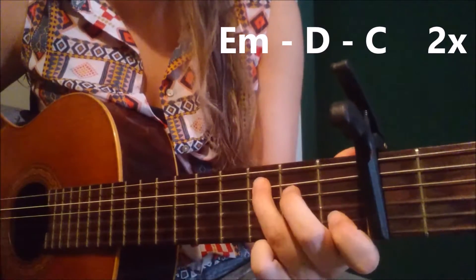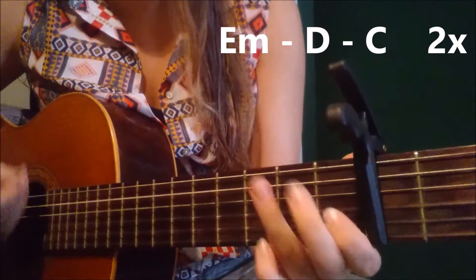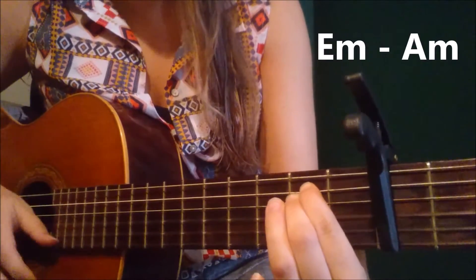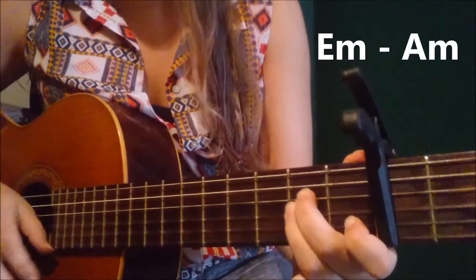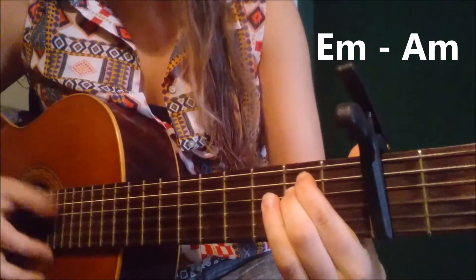Oh, oh, oh. That's it — I don't like it, I love it. I don't like it. Oh no. I love it.